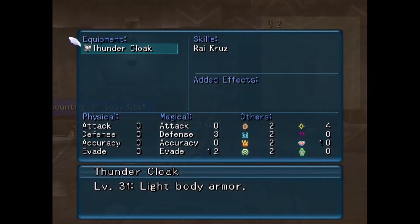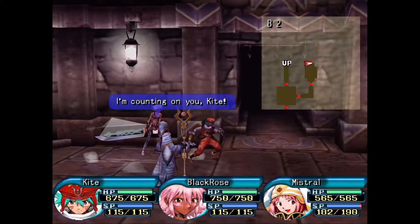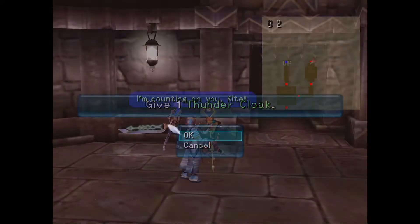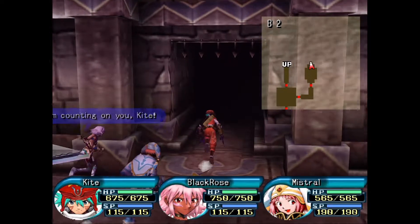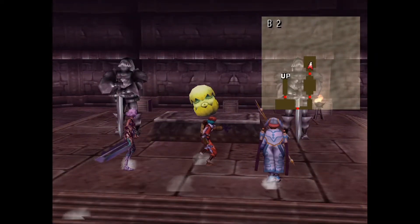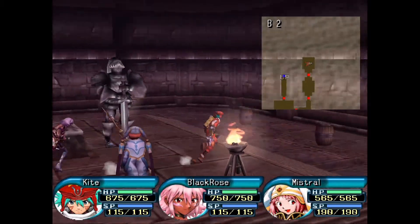Thundercloak — it is level 31 light body armor. I don't know who's getting that. She must have something better already. All the eggs! Yes. Worship the golden egg.